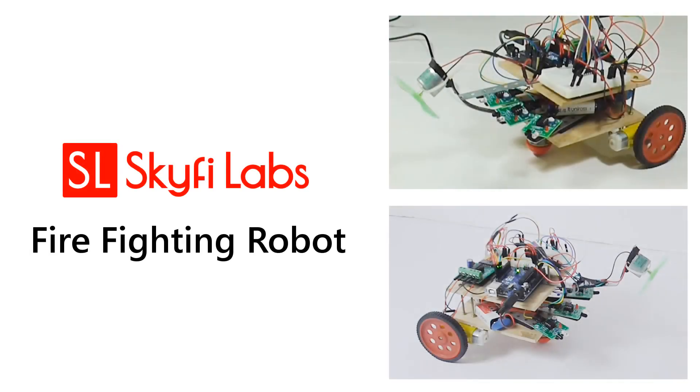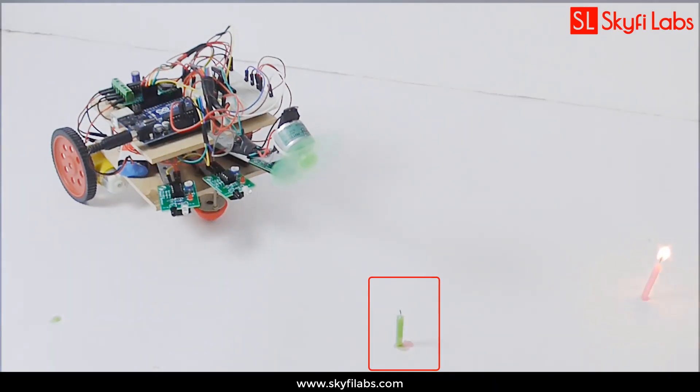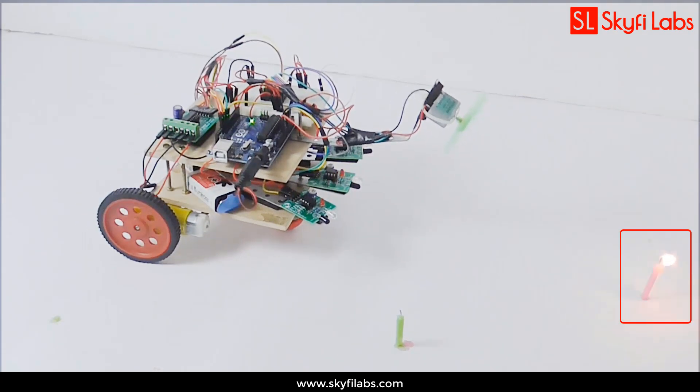In this course, you will learn and build a firefighting robot that detects and puts out fire. The firefighting robot that you build can detect any flame using IR sensors and moves towards that direction to blow it off using a fan driven by a DC motor.